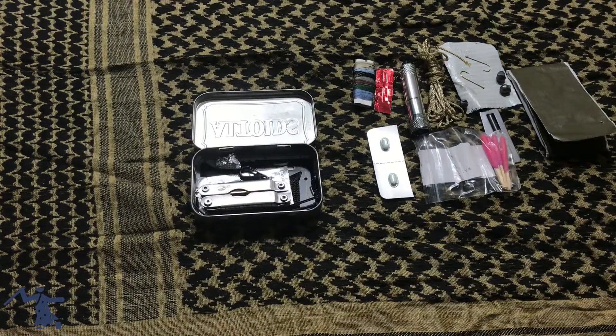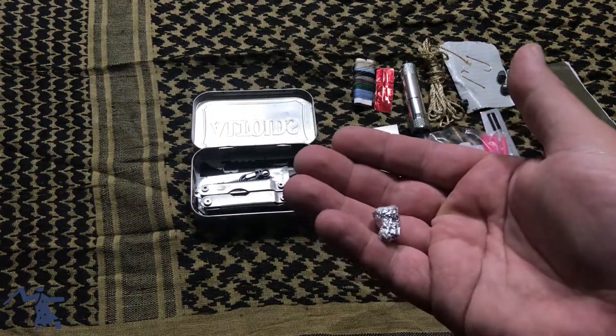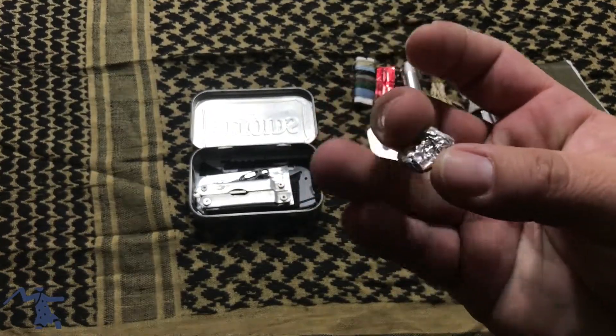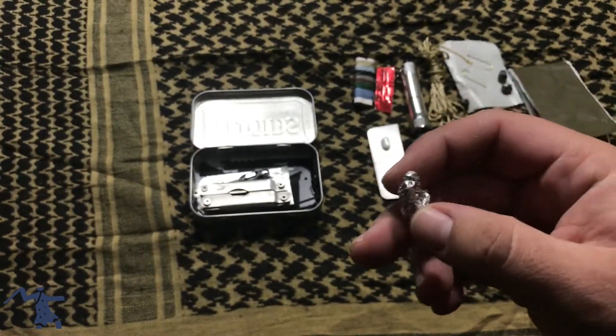Next we have water purification tabs. I put a few of them in here wrapped up in a piece of tin foil, just to make sure you have some clean water for a few days.